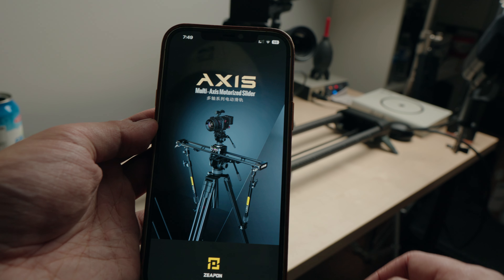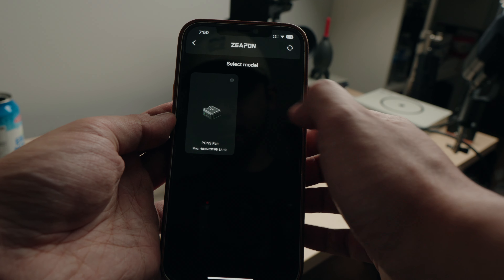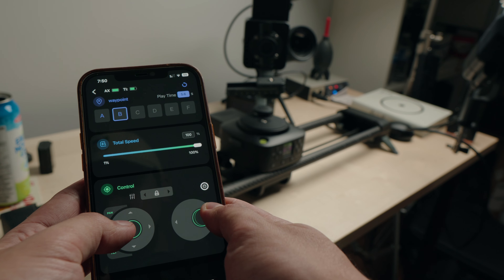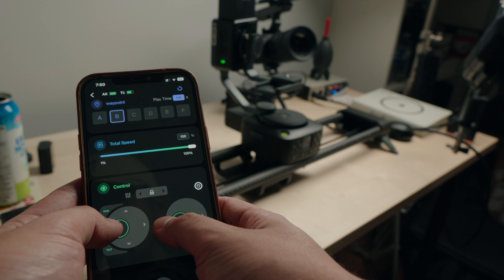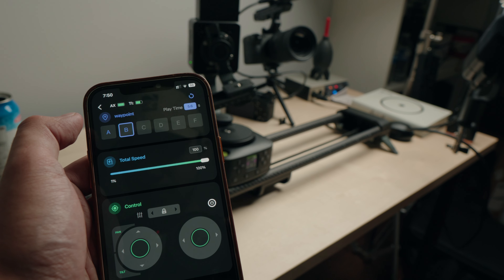Now that we've gone through the manual side, using the Zepon Lab app with this slider really elevates the experience. It was easy to connect and wasn't disconnecting at all. You can set multiple waypoints — A, B, C, D, up to around G. If you've used the Zepon Lab app before, it's going to feel super familiar. You get all the controls on your phone, and even if you change the speed on the app, the tilt head stays connected — unlike changing it manually on the built-in pan head, which causes the tilt head to disconnect. With the app it's super smooth, and I hope they bring that same convenience and user experience to the control panel on the pan head.